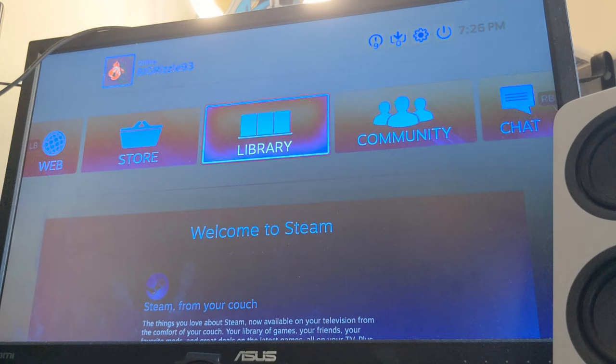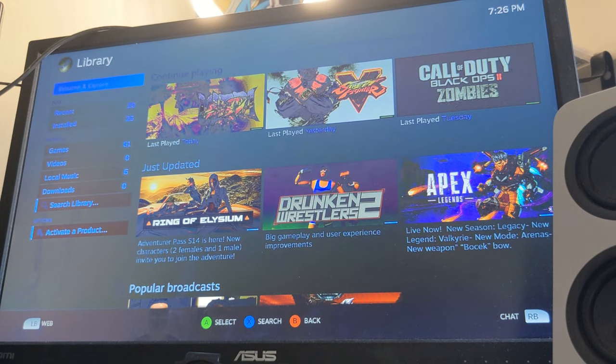This is me testing it out on Steam Big Picture mode, navigating the games and whatnot.